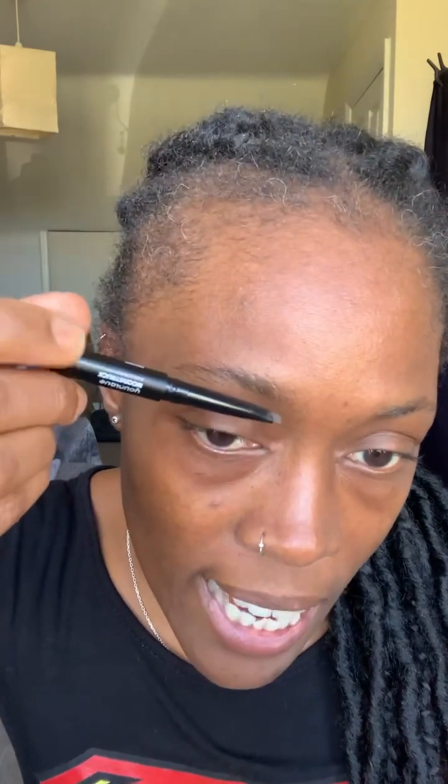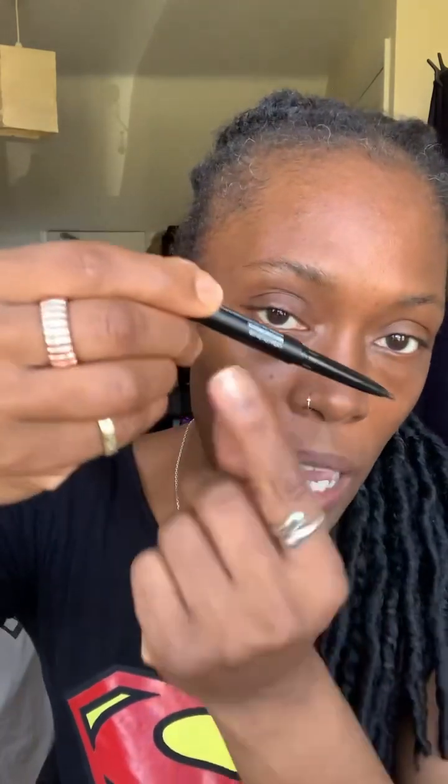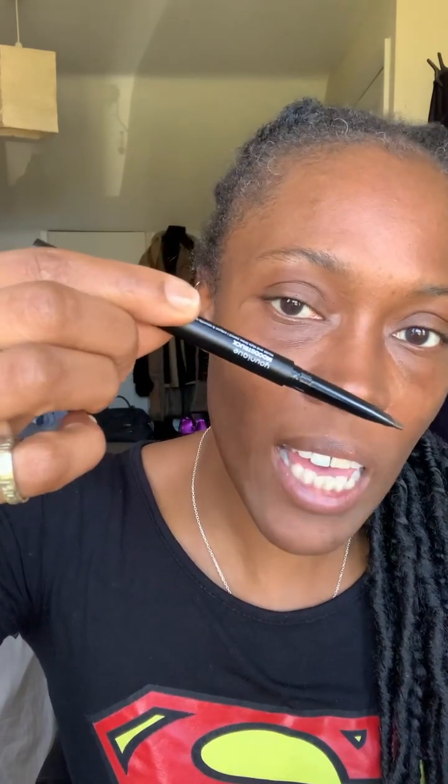I'm using the shade brown — you can get this in five different shades. What you want to do is angle the pencil and follow the line of your natural eyebrow shape. I'm holding the pencil towards the middle to end of the pencil, not right up close, because you don't want to add a lot of pressure. This is really pigmented — you do very light strokes.